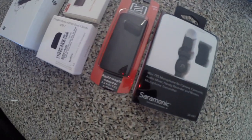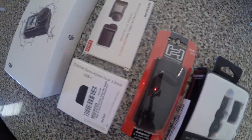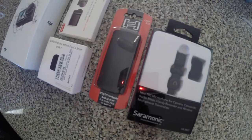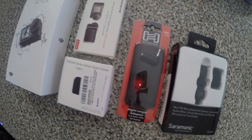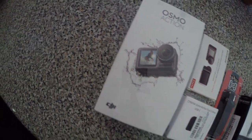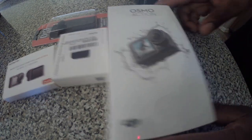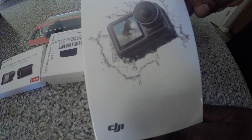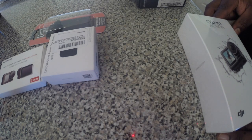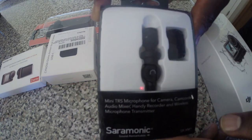This isn't all of the pieces to the puzzle, but this is what I have now. I'm waiting on the battery charger to come with the two batteries and the charging case. Alright guys, we're going to do a little small unboxing. This is the camera I chose to go with. I'm upgrading from my GoPro 3 Plus Black Edition, and later on I'll get into why I'm just now upgrading.